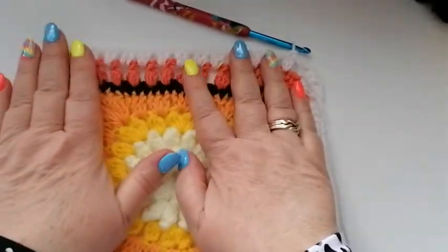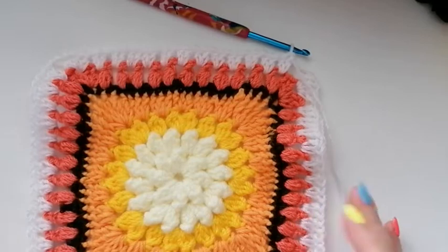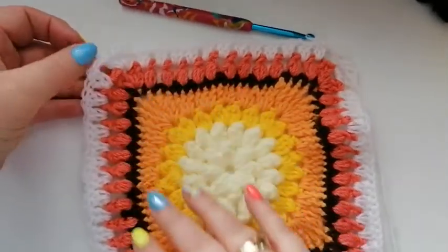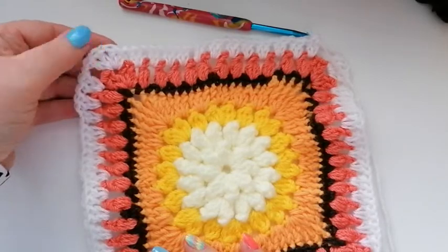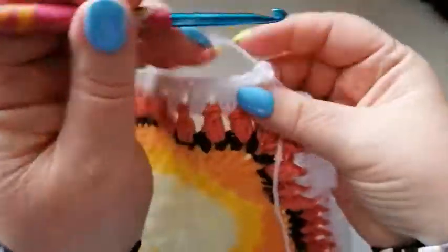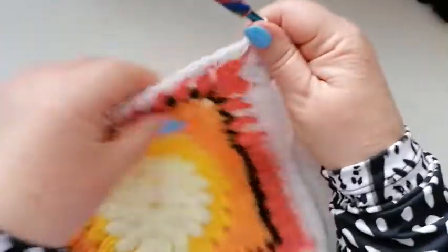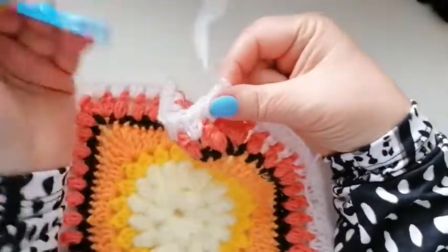I've worked all the way round with the two doubles in each of the chain spaces. You should have 12 groups of two double crochets all the way along - that doesn't include the two doubles, the chain and the two doubles in the corners. Once you've got round all the way to the other side we're going to join into the top of that first stitch with a slip stitch, snip off the yarn, pull it through and fasten off.